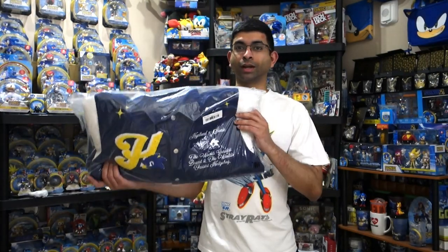Hey everyone, welcome back to the channel. Today I'm going to be showing off something that I ordered a long time ago, but it finally showed up.